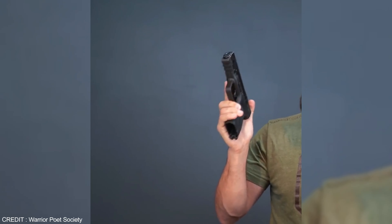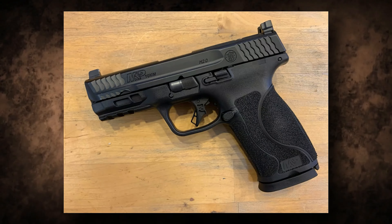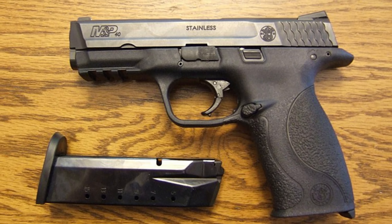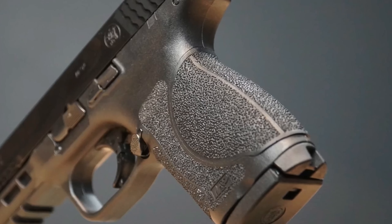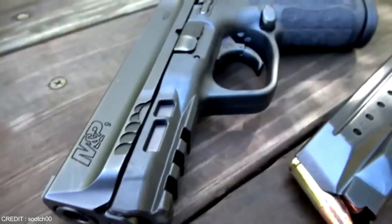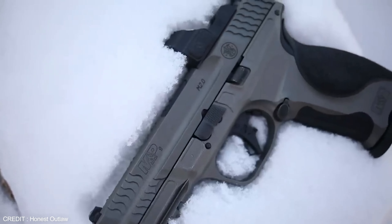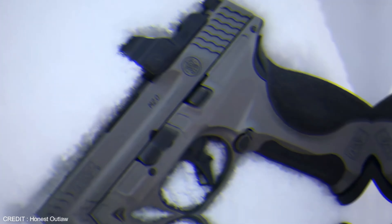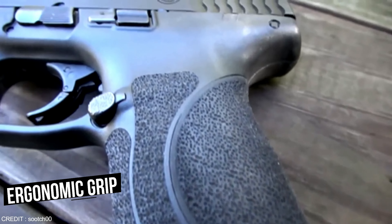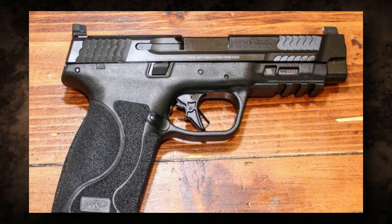Ever since its inception in 1852 and a revolutionary upgrade in 2017, Smith & Wesson has been a leader in firearms innovation. Its most recent innovation, the M&P 2.0, is an advanced handgun with superior performance and design, quickly becoming the go-to choice for many law enforcement agencies. The M&P 2.0 was designed to offer maximum performance in various situations, constructed from corrosion resistant stainless steel with an ergonomic grip for improved comfort.